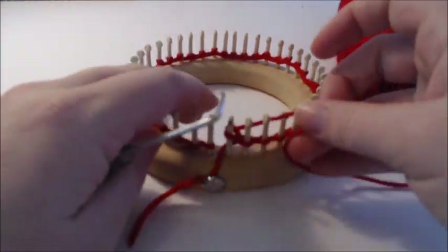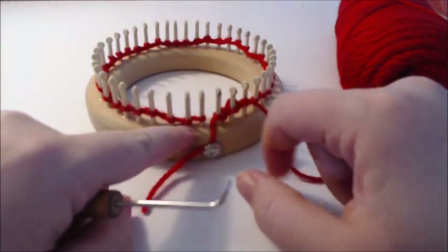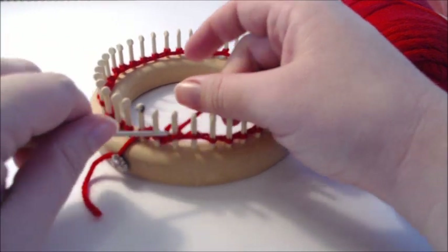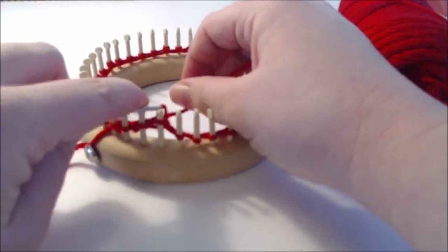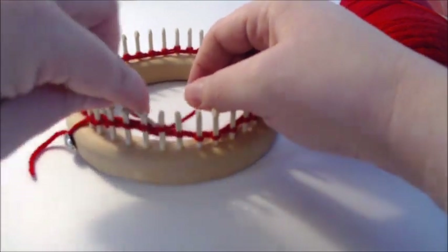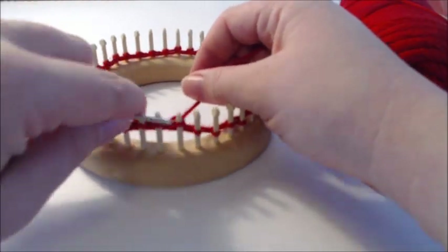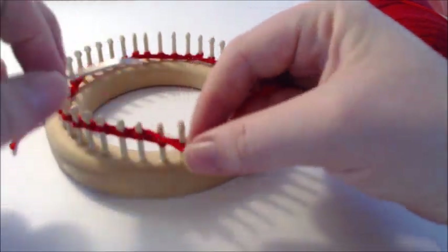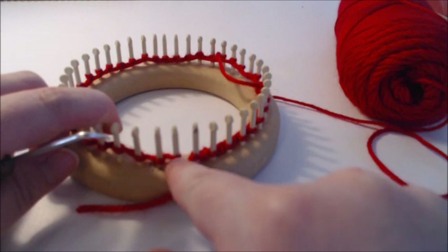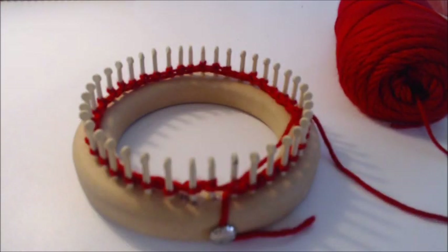First, slip that first stitch and knit all the way around, stopping just before the last peg. You can e-wrap this, but if you want to stuff the pillow well you'll want to use the max weight yarn for your gauge — probably a size 7 on a 3/4-inch gauge. If you want to e-wrap, definitely use a bulky. Pause the video, knit your way around, and stop just before the last peg.